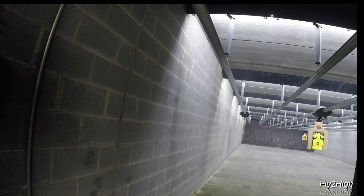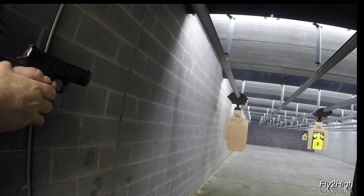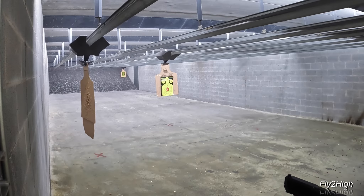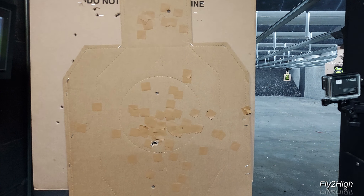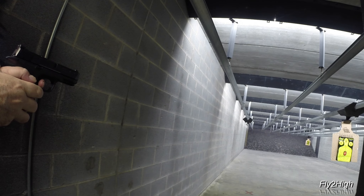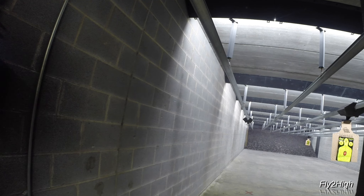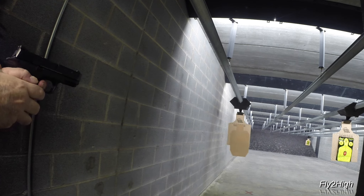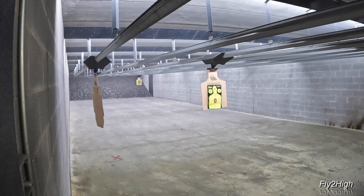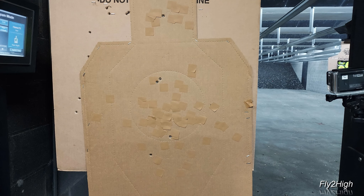Stage 14, another supported weak hand string. Now 15 feet — good time. Stage 15, we can have a lot of work. Two at 30, two more at 15, one headshot at 10. Nice positioning left to right, but still scattered.